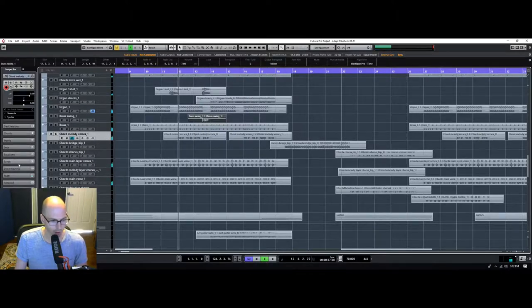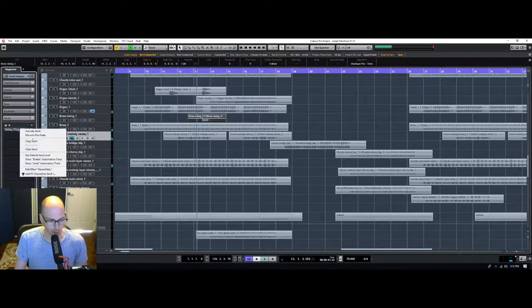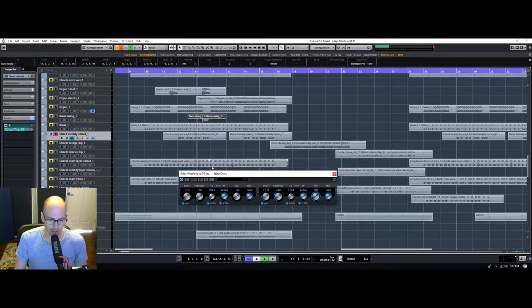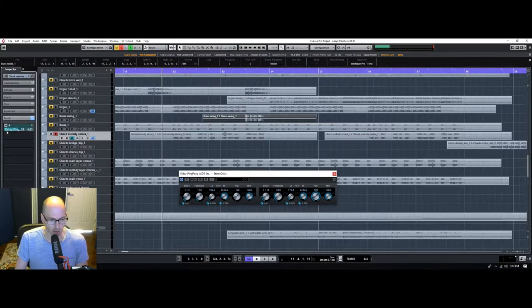For this one, to get it wide, I'm going to do a ping-pong delay but with the delay on the left and right side very different — like a quarter note and a 16th note. What this does is it makes the repeats not quite like a traditional pattern you're used to hearing, so you get a kind of gallopy thing going on. That helps give it a lot of space. So it changes the rhythm of it a little bit.